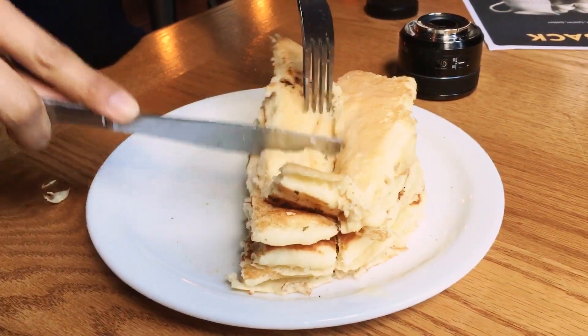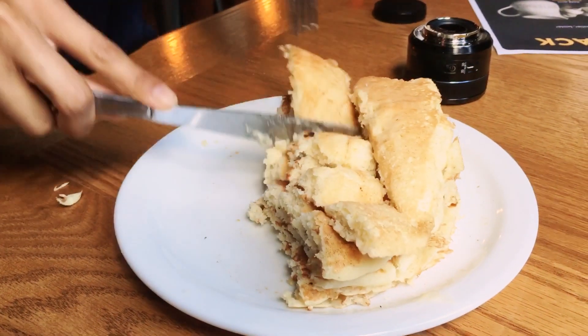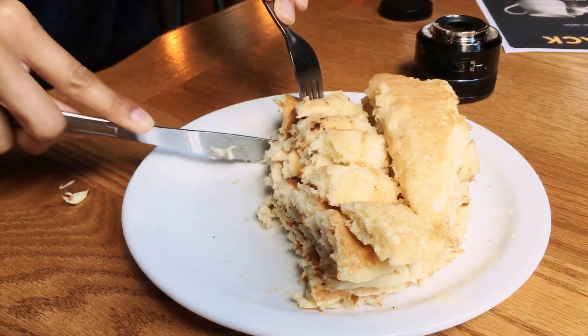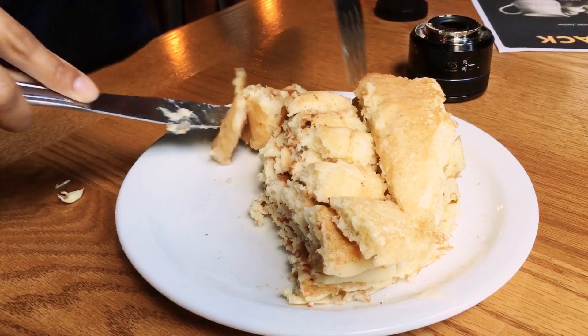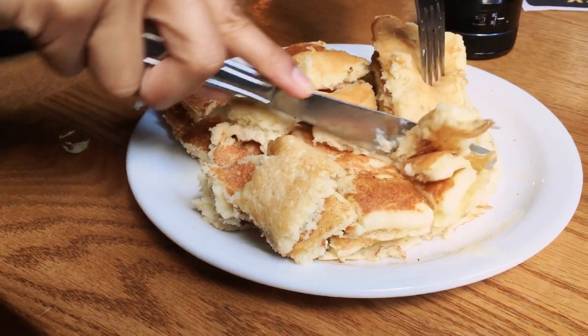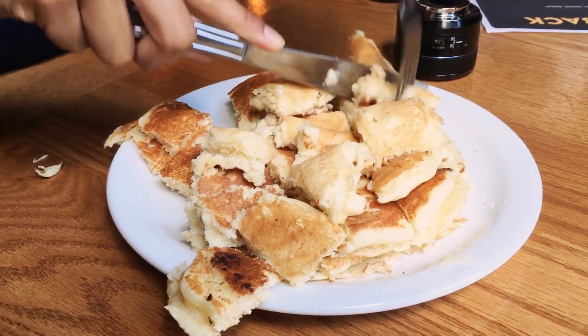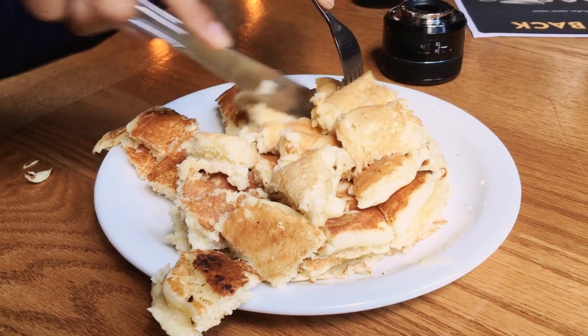And then you just cut off little pieces, and you see they are bite-sized so the kids don't choke on the pancakes. You only have to do it once — just go for it, cut it all up. Then you just drizzle it with some syrup or whatever the kids like.